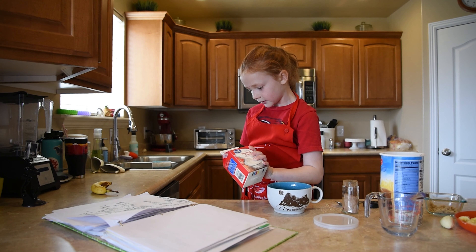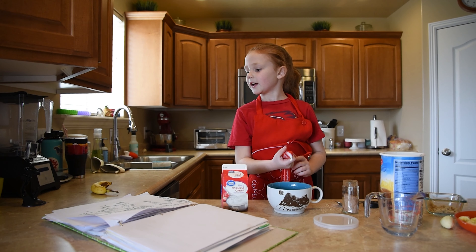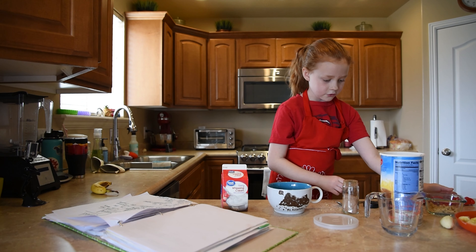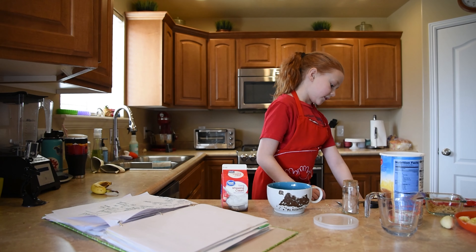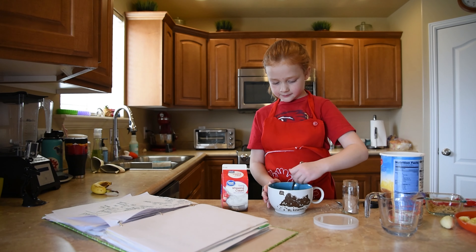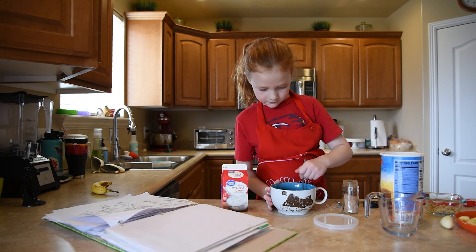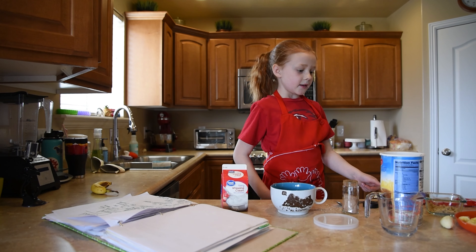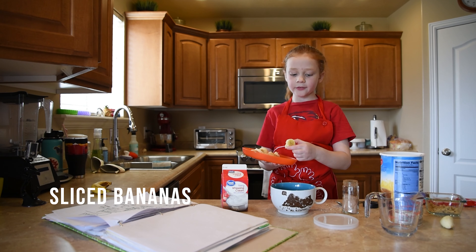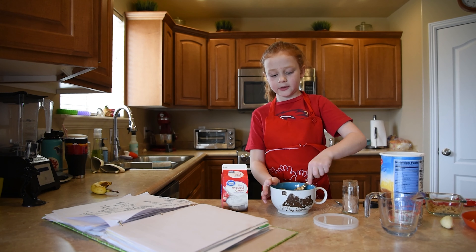It might go out a little fast, so be careful and pour that in with all of that. Then just mix it up with a spoon. Then you can add all the bananas, which I have sliced, and mix it up a little more.